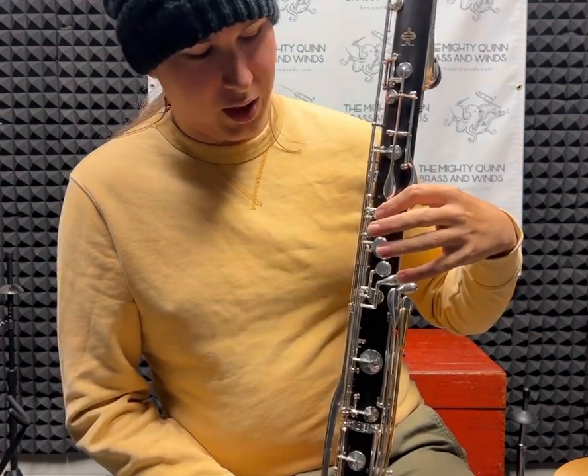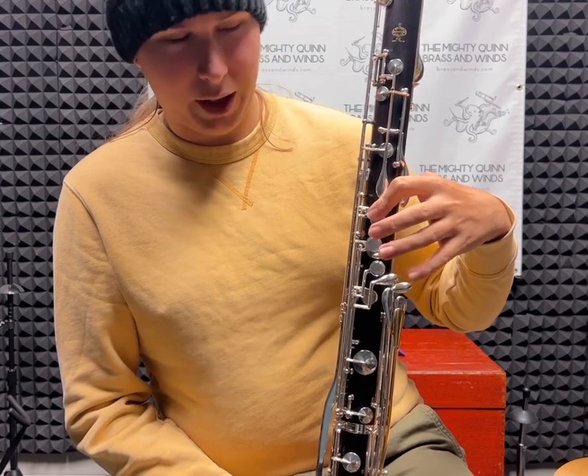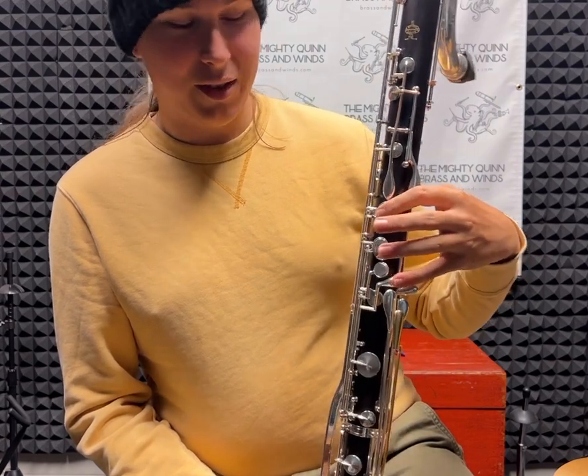Additionally, there's a mechanism for the C-sharp, G-sharp that closes D, or clarion A. So that fingering for D or A is on this instrument.